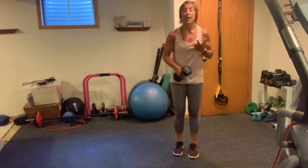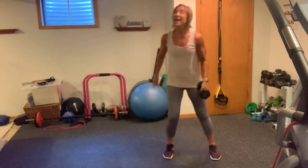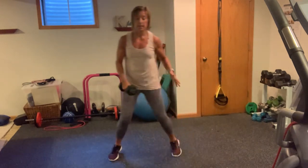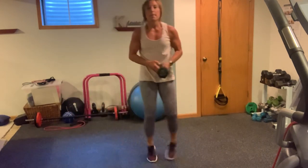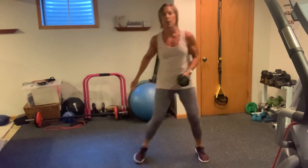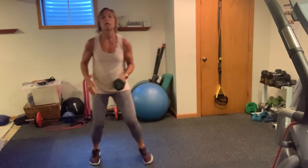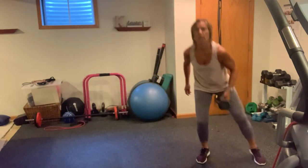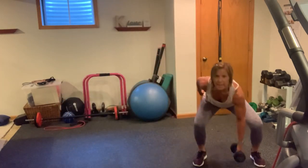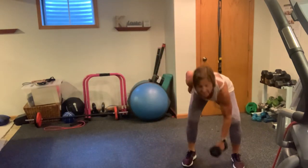We're going to go into a shuffle and drop — shuffle to the right, drop it, shuffle to the left, drop it. In 3, 2, 1, here we go. Shuffle 1, 2. Notice how I'm transferring it into my hand. 3, 4, head up. 5, 6, 7, 8, 9, nice work, and 10.